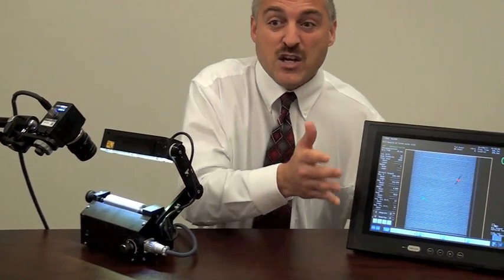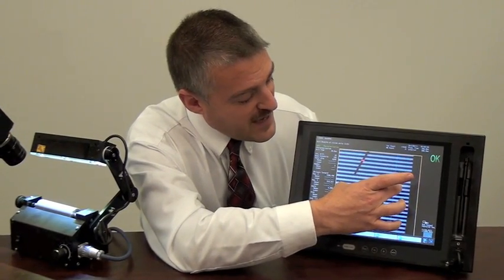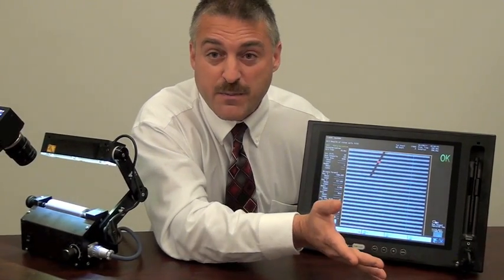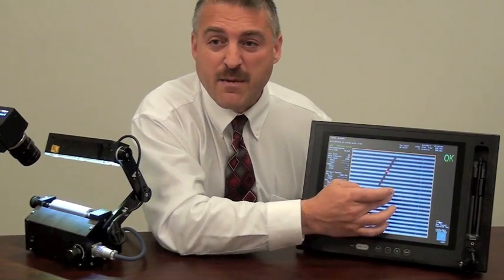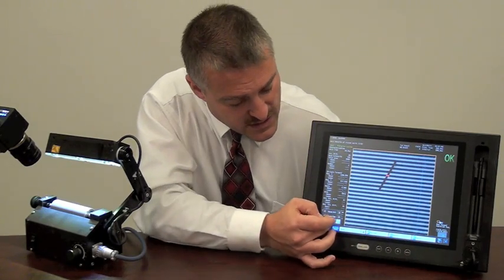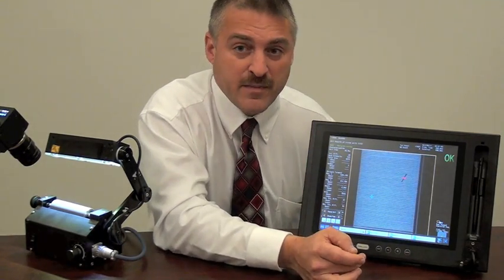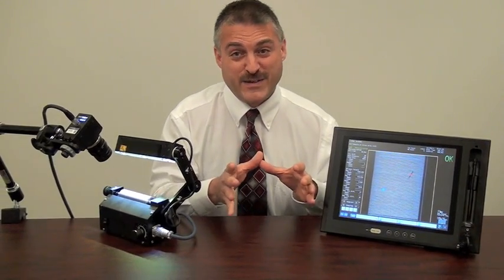And speaking of easy — the touch screen. Great functionality on here. I can zoom in just by simple pinching, and of course I can slide over and move my image to where it needs to be so that I can do further analysis. And just by pushing the button down there, I'm back to where I came from. Ease of use and functionality are large features of this unit.